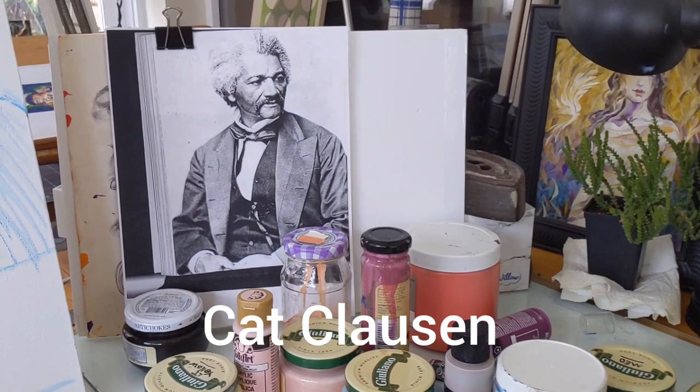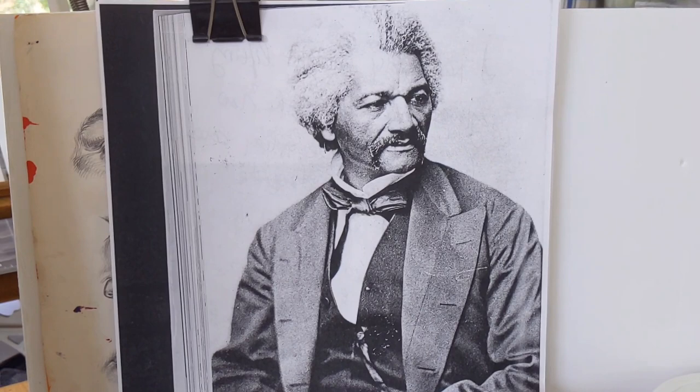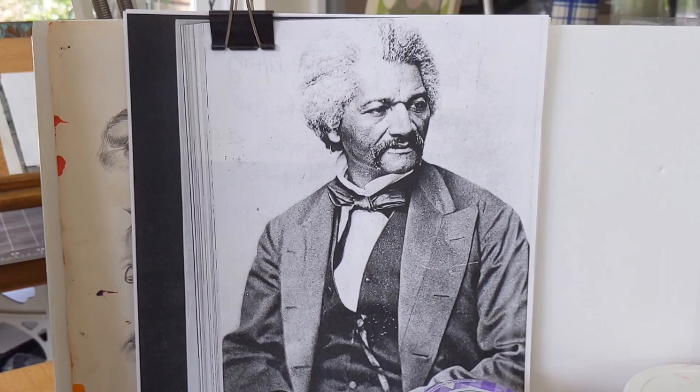Hello friend, Kat Klassen here. You're in my studio. I came across this gorgeous picture of Frederick Douglass and thought, oh man, I gotta paint that.